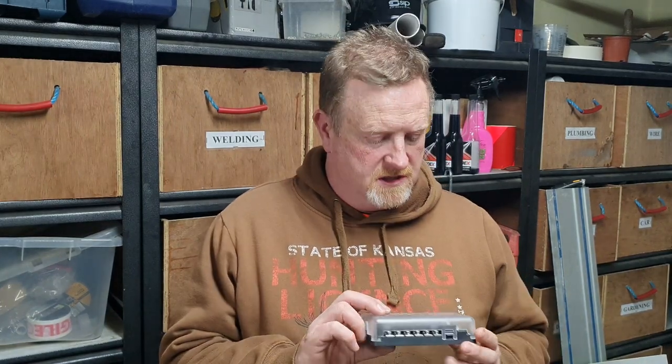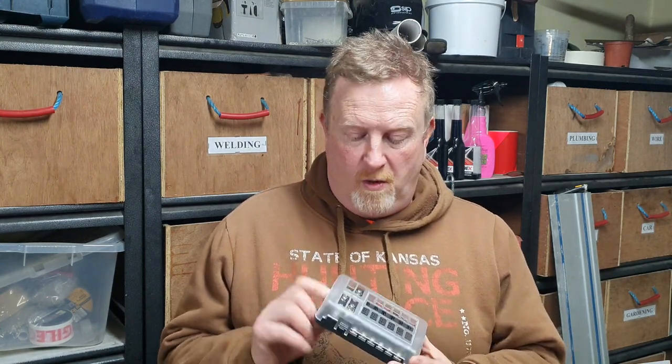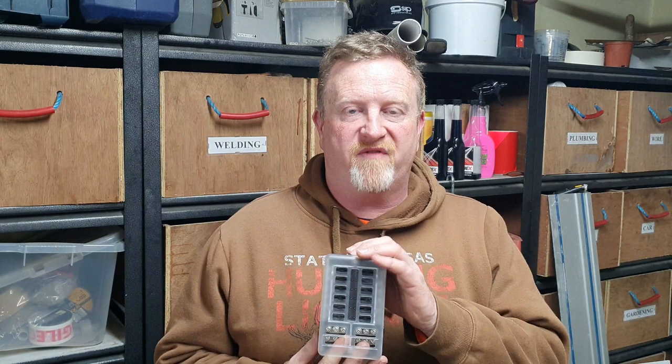I'm going to show you about the 12 volt fuse box for the camper van - wiring it, fusing it, then open up the inside. Let's have a look and see what it consists of inside and how it works. I'm going to install this in the camper van. It's going to control lights, electric pumps, all the different 12 volt systems within the van.